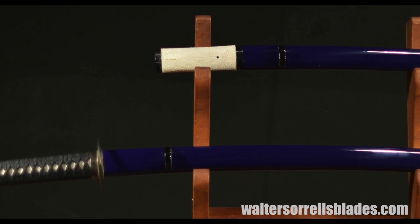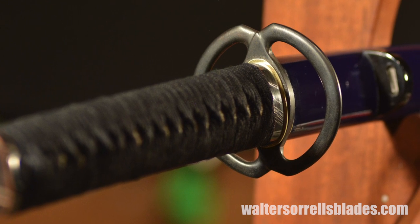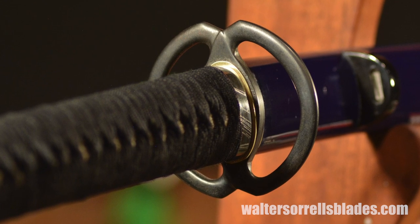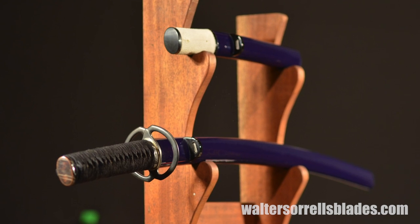Two washers known as sepa have already been fabricated to sandwich the tsuba between the handle and the habaki. Over time the wooden parts will wear in, and the sepa can be replaced with slightly thicker washers which will tighten up the mount again. And here's the final result.